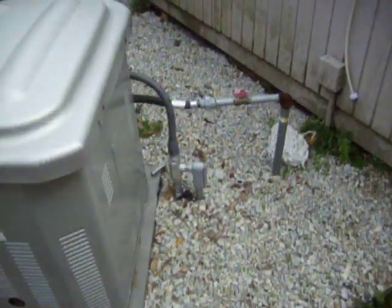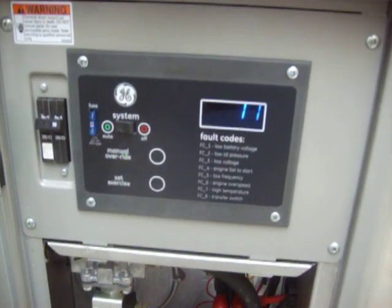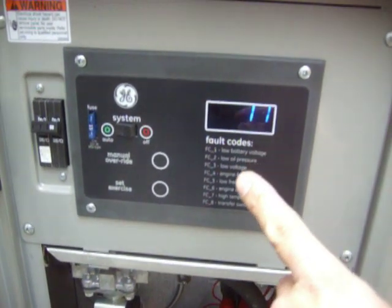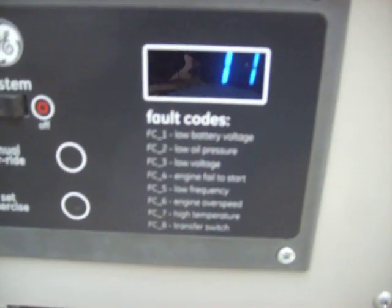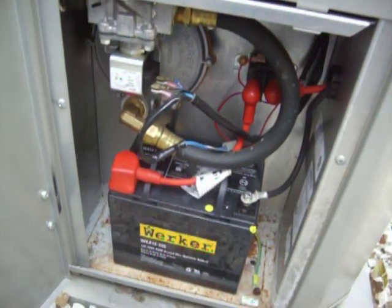As you can see, it's got a natural gas line that comes right in and hooks it up. On this side, there's the hour meter — it tells you how many hours the unit has. It has a list of all the different fault codes when it shuts off, if you have any problems with it, and a little battery there.